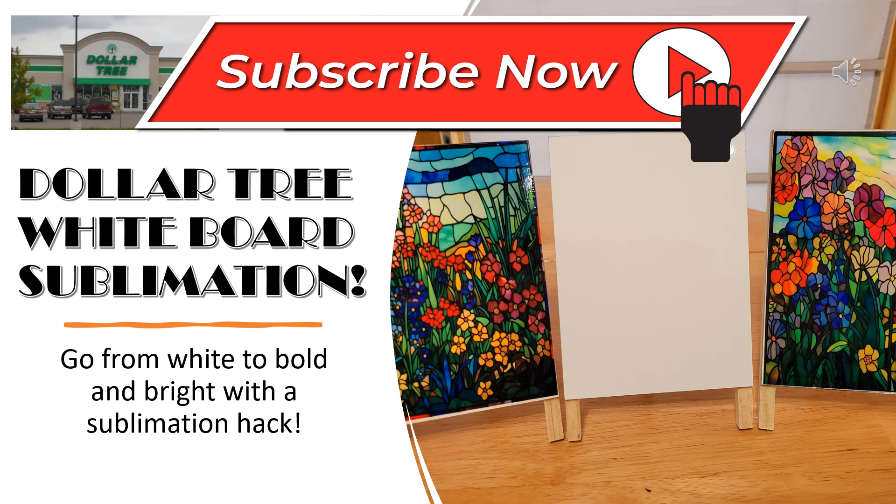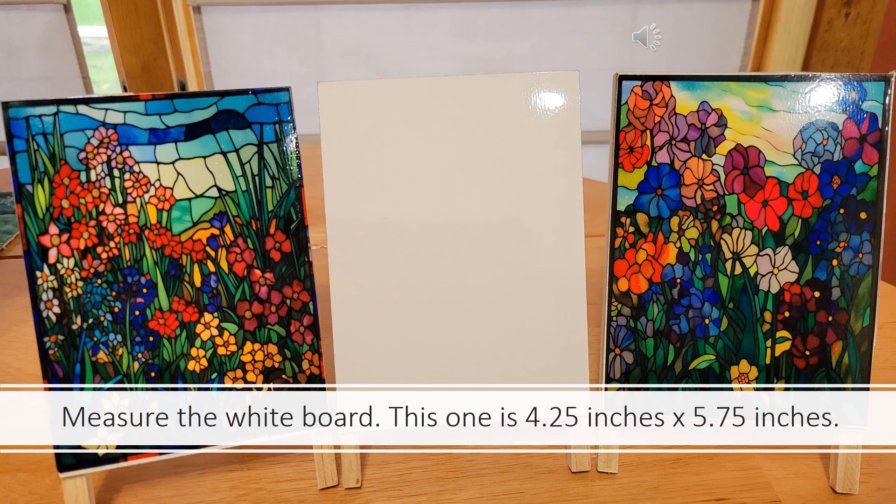We're going to do a whiteboard sublimation hack from Dollar Tree whiteboards. I found these cute little whiteboards at the Dollar Tree. They measured about 4 and a quarter inches by 5.75 inches.